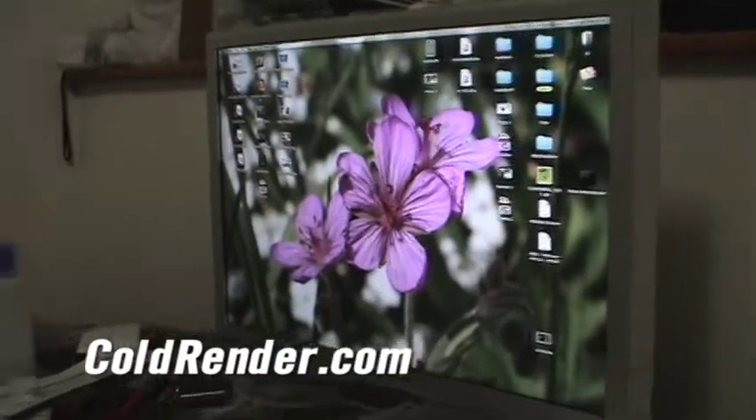Now, Phase 2. Phase 1 was repairing disk permissions. Phase 2 is zapping your PRAM.